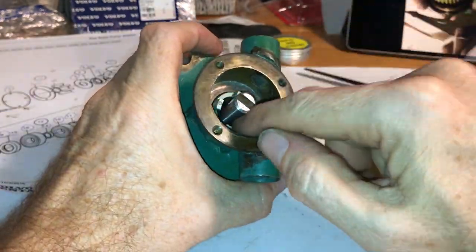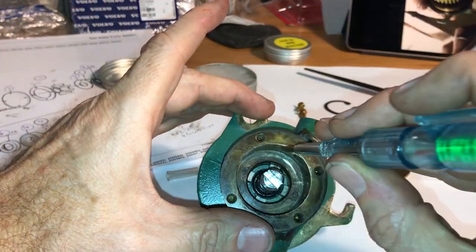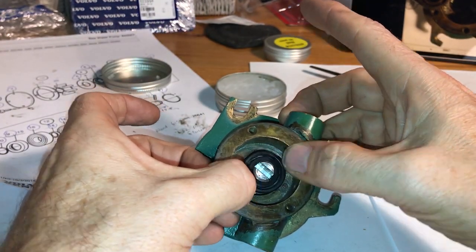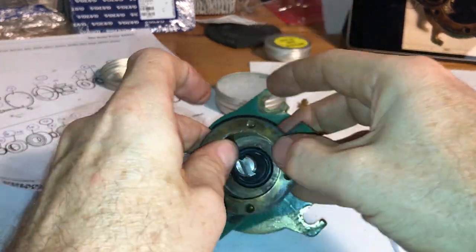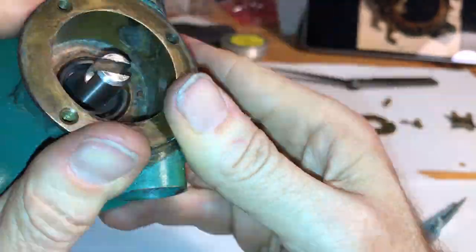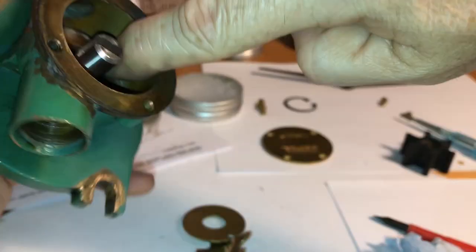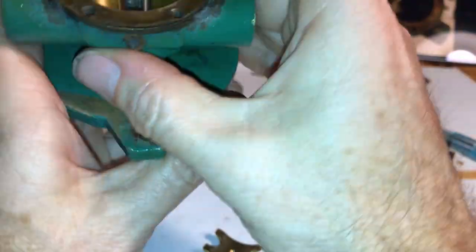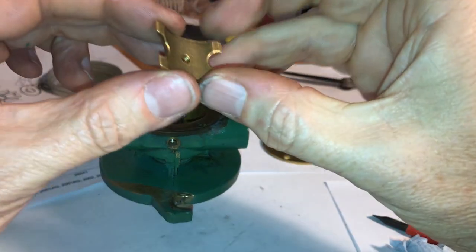So let's put the rest of the bits on. I'll put a little bit of silicone grease around there. Now I'll just try and push this into place. So that lines up with the pin at the bottom, so now I'm going to put this on.